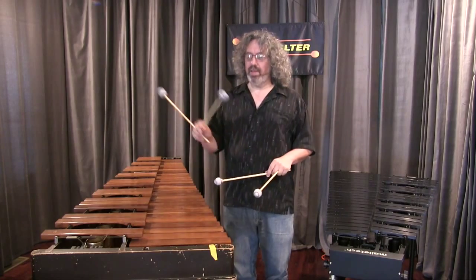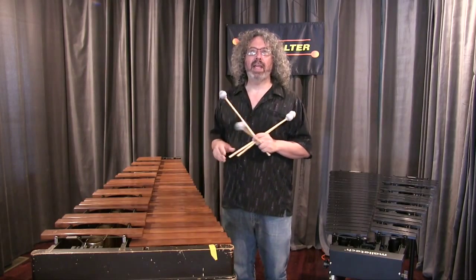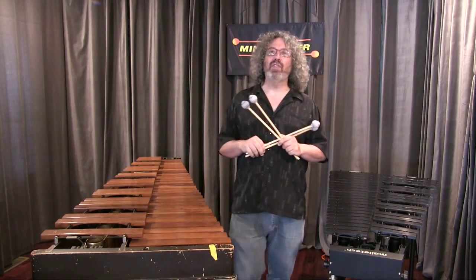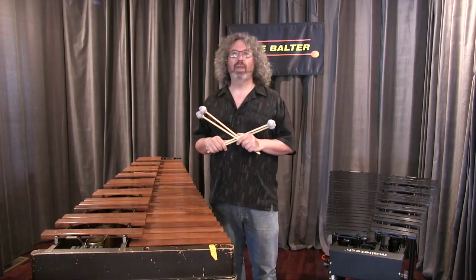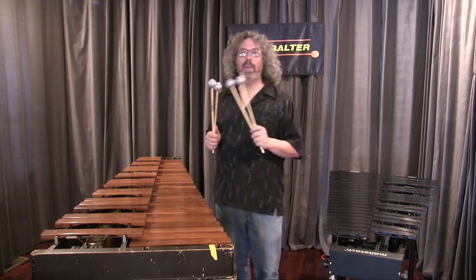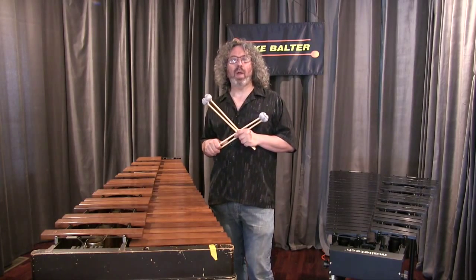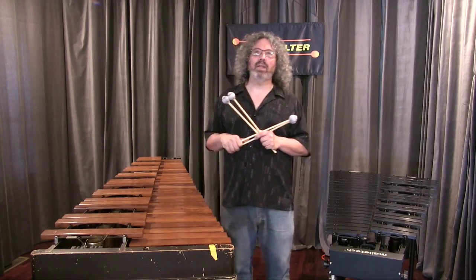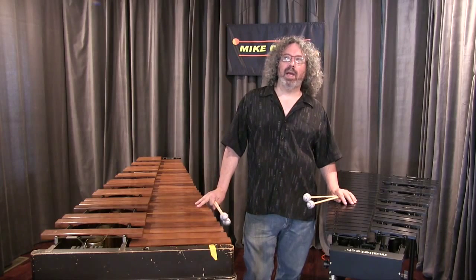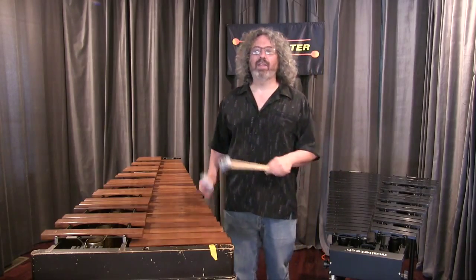These are the 323s. Just kind of getting into the zone with these sticks, getting an attack and getting a sound. I love them. Hope this is helpful — check them out and let me know what you think. I love to hear from vibe players and I respond whenever I can. I like to see what people are doing with the sticks. If you get a set and play a nice tune somewhere, send me a link. It's really exciting to me to see people playing these instruments and making music on them. Great sticks — check them out.